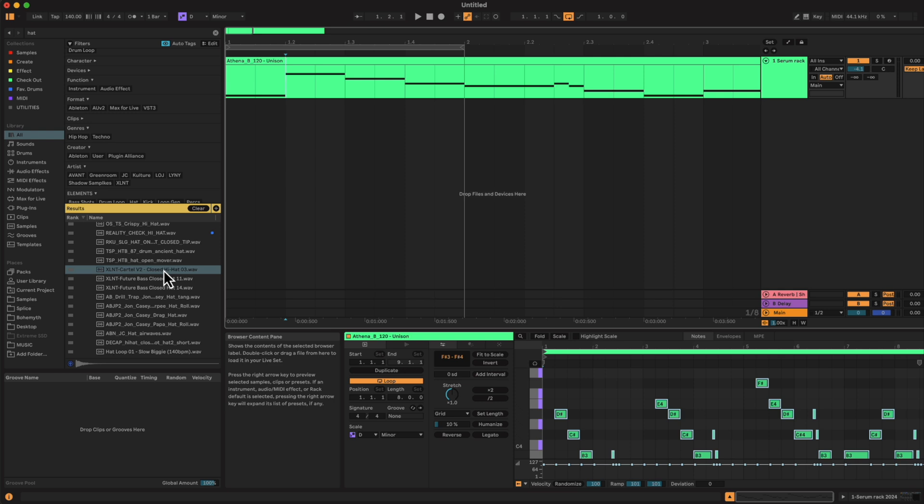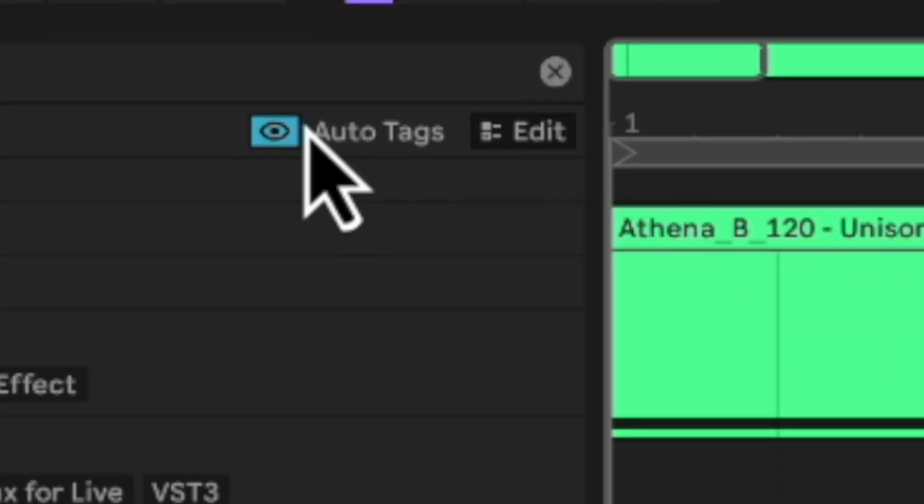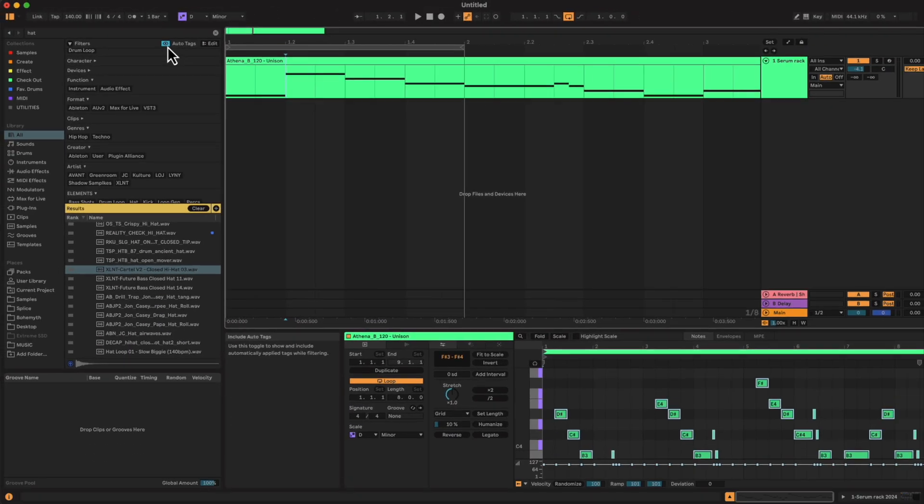While we're in the browser, let's talk about auto tags. This little blue eye up here means Ableton's going to scan our samples and automatically tag them for us, which is amazing because tagging seemed kind of daunting to do manually. Now it makes a decision based on the characteristics of the clip, the audio, or the WAV file and tags them for you.